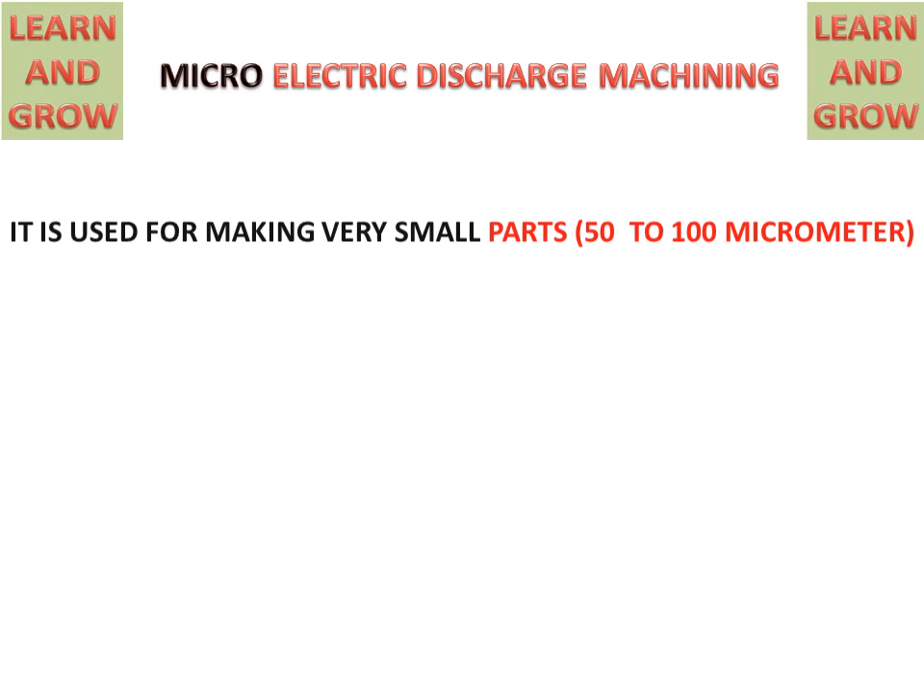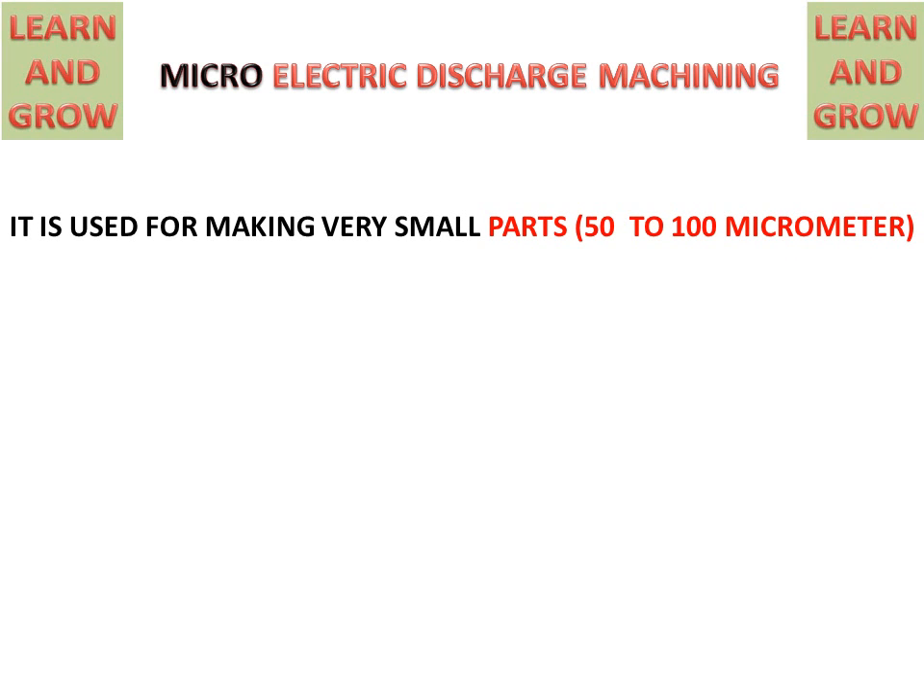Today we will discuss Micro Electric Discharge Machining. In Micro EDM, it is used for making very small parts about 50 to 100 micrometers in size.